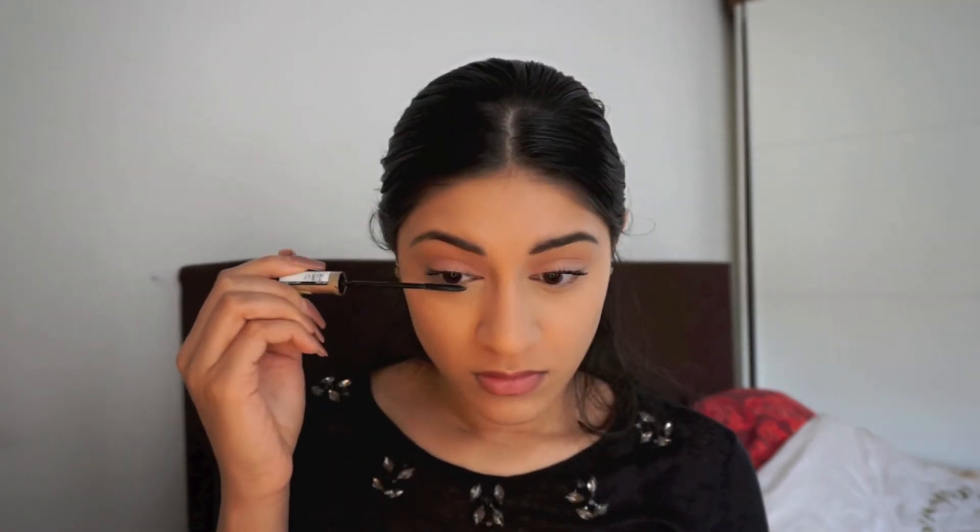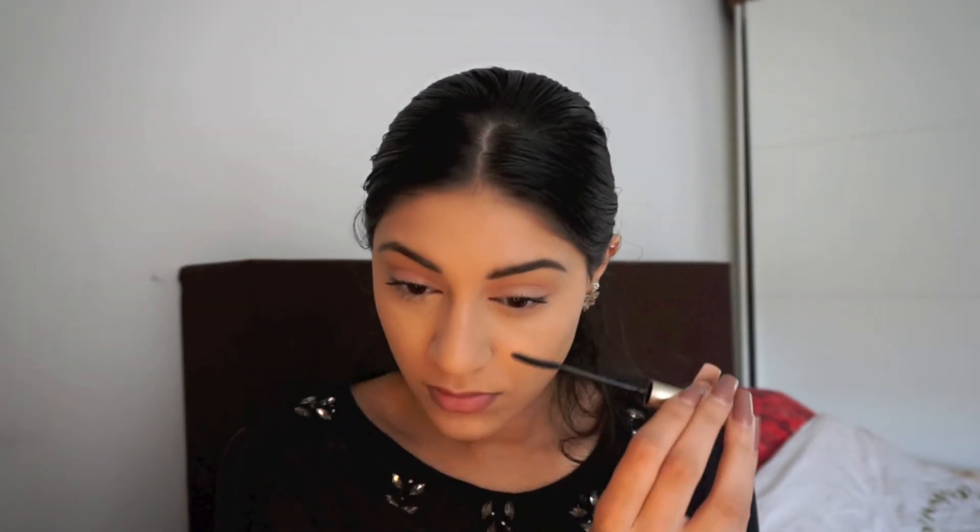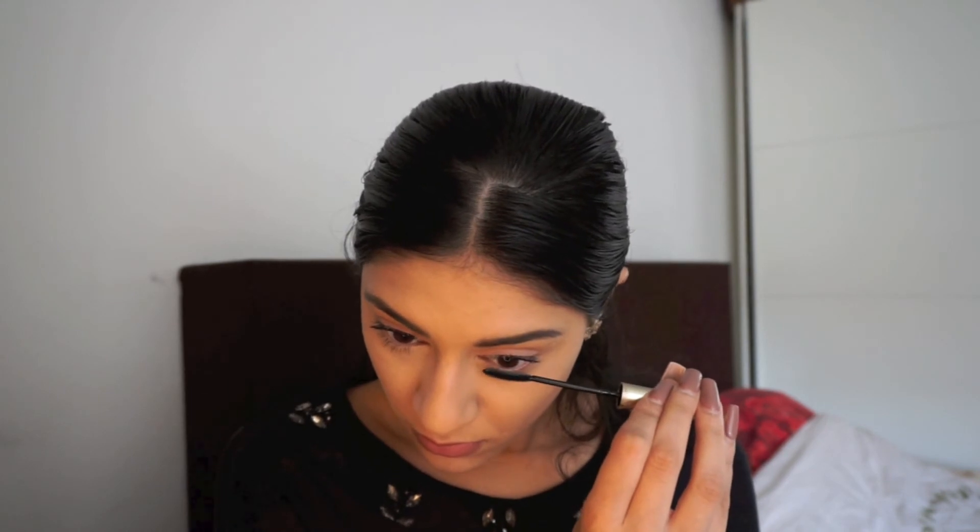And some mascara — this is the Telescopic Mascara from L'Oreal. I did mess up but I'm going to fix that later. Now I'm just trying to fix my eyeshadow.